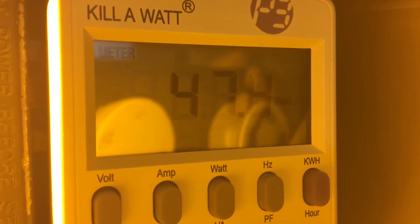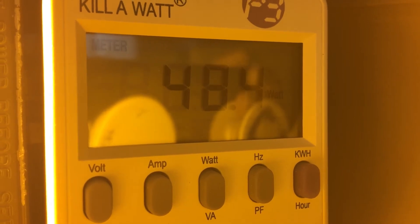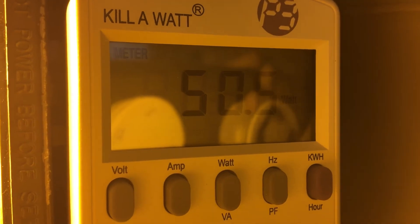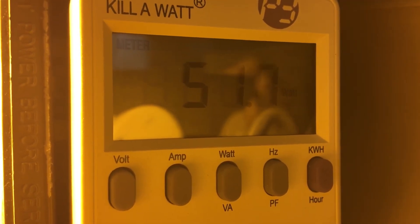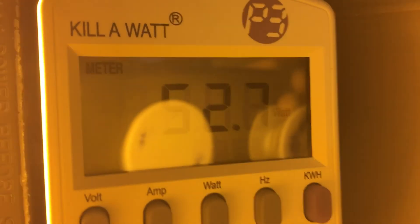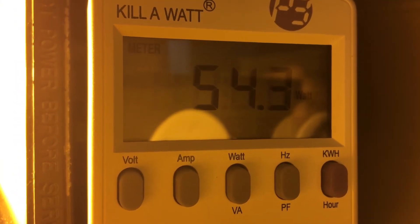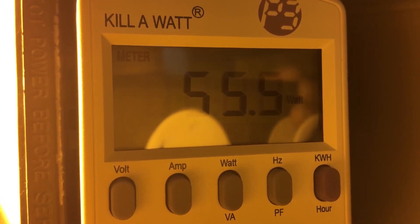It's starting to get near full brightness now. It just surpassed 50 watts — it's actually using a little bit more than 50 watts. The fixture is at full brightness and it's still going up. It's actually using a lot more power than actual 50 watts, which is pretty surprising.